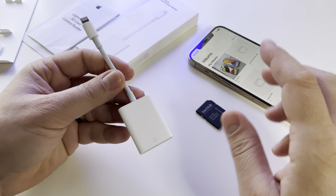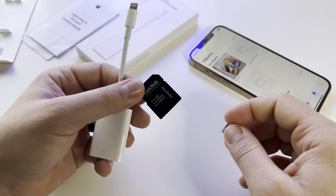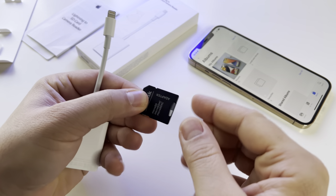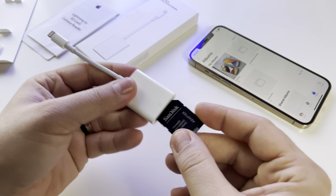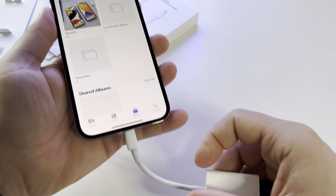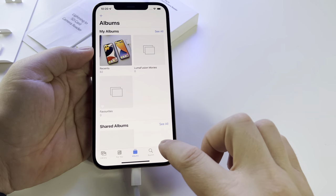You can use micro SD cards either in micro format or with the adapter, or you can use full-size SD cards. With a micro SD card you will need the adapter. You insert it in this way — you have this icon here, you cannot insert it the wrong way. After that, you insert the adapter into your iPhone or iPad.